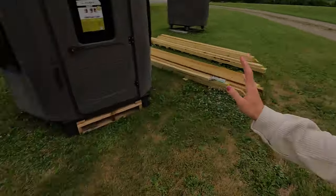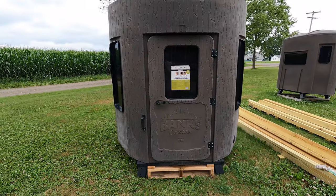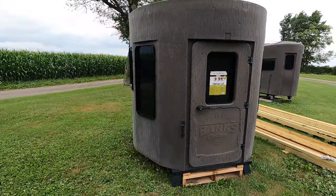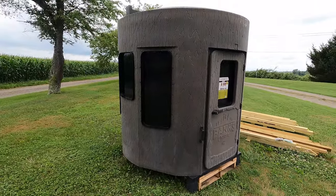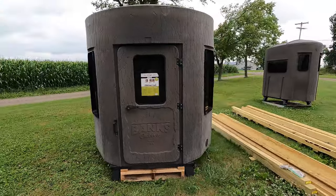Today I'm going to be giving you all the rundown of the Phantom 4 Stump Line by Banks Outdoors. The other day Cliff gave you guys the preview of the Stump 3. Today we are going to take it up a notch and I'm going to give you the rundown of the Stump 4.